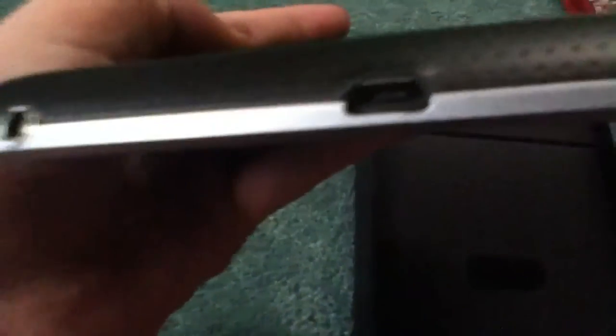On the back it says Nexus and Asus, with a speaker, 3.5mm headphone jack, and charging port. Here is the power button. Here is the volume button. And yeah, that's the Nexus 7.